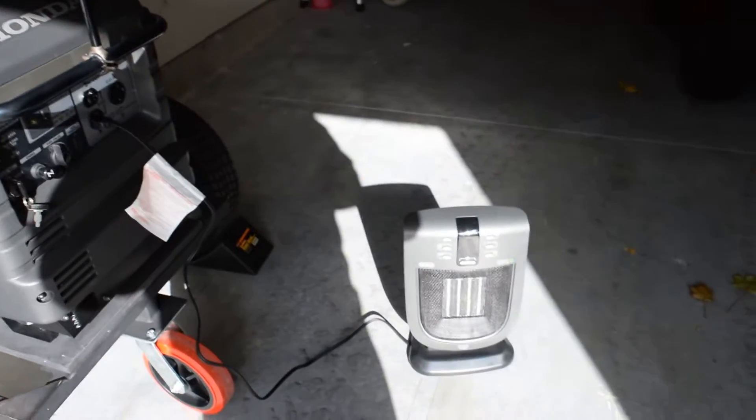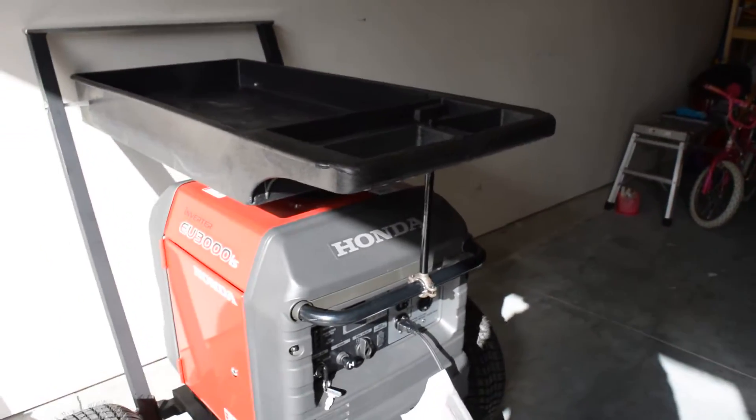It just shuts it down. On full power, I can run this heater all day long — two of them — and it won't give me any trouble.